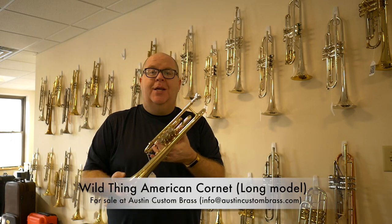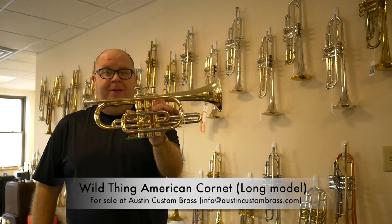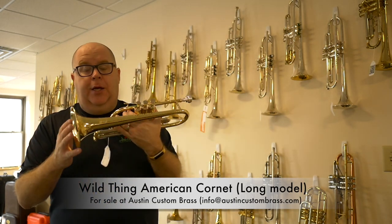Hey everybody, it's Tern Austin from Austin Custom Brass. Hope you're all having a great day today. This is a wild thing cornet.